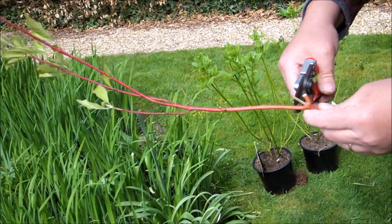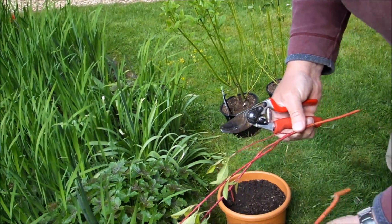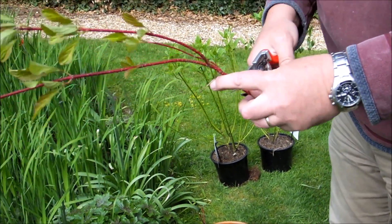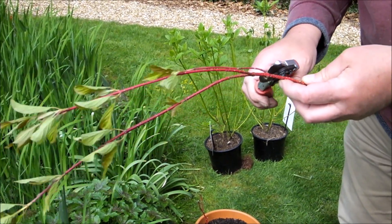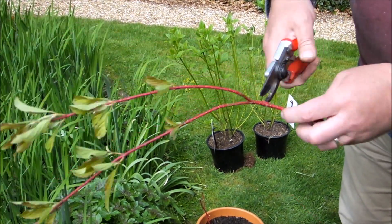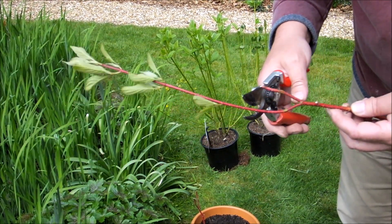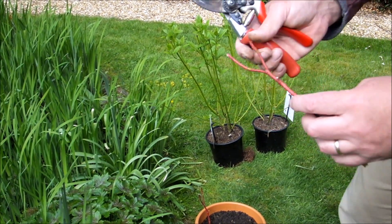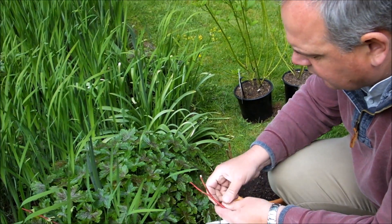So straight across on one shoot. Remove the weak growth, then just nip it out. Cut at an angle at the top — if you're doing straight stems, it'll tell you which way is up and which way is down in case you get confused.